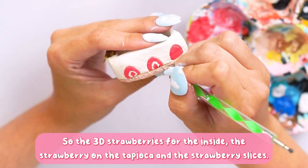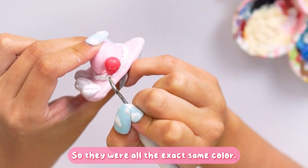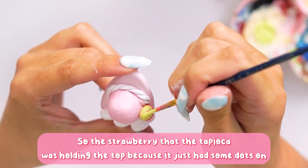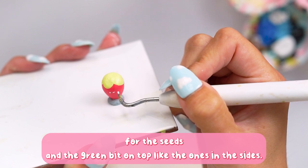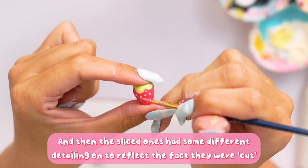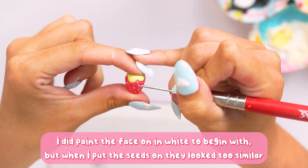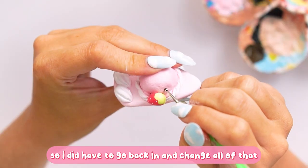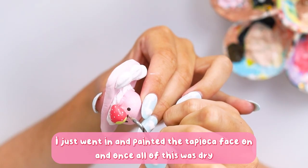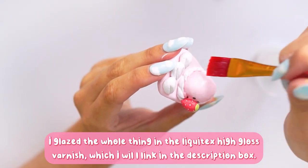I painted all the details in their appropriate colors. The icing took quite a while because of the coarse texture around the tapioca. When it came to the strawberries, I painted the 3D strawberries, the tapioca's strawberry, and the strawberry slices all the same color at the same time. I then added detailing: dots for seeds and the green tops. For the strawberries going inside, I painted the face in white first but had to change it after adding seeds because it looked too similar.